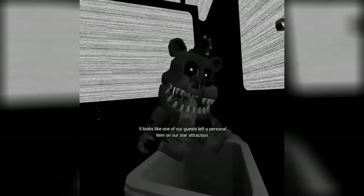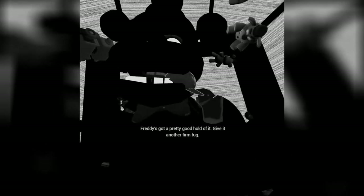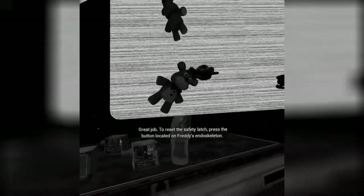It looks like one of our guests left a personal item on our star attraction. Let's return it to the lost and found. Freddy's got a pretty good hold of it. Now place the hat. Well done. Freddy's chest cavity is now open. Remove the child's watch and place it in the lost and found bin. Good job. Carefully place the music box on the work table. Great job. To reset the safety latch, press the button. Now remove the child's shoe and place it in the lost and found bin. Well done. Return the music box to Freddy's chest cavity and we'll call it a day.